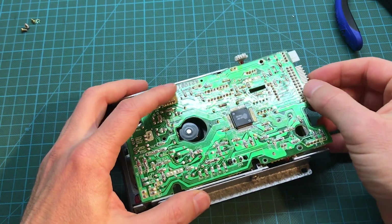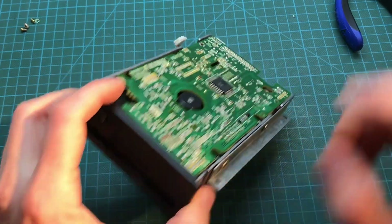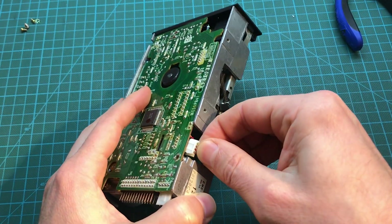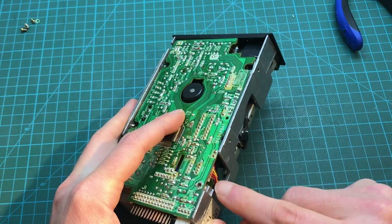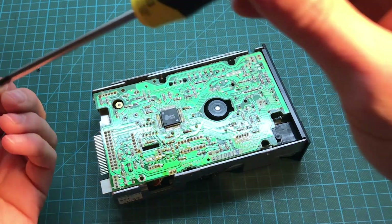All right, we can close it up now. It's just a matter of fitting the LED that goes in front in place, and let's not forget these cables that we repositioned earlier — let's just push them right in place. There we go. Okay, so let's put the three screws back.